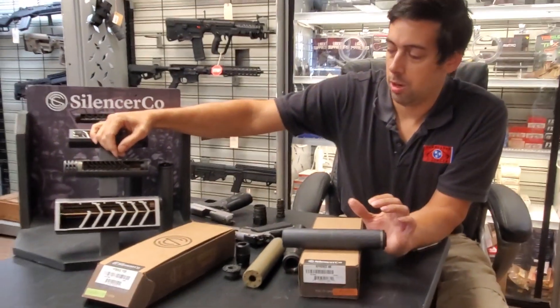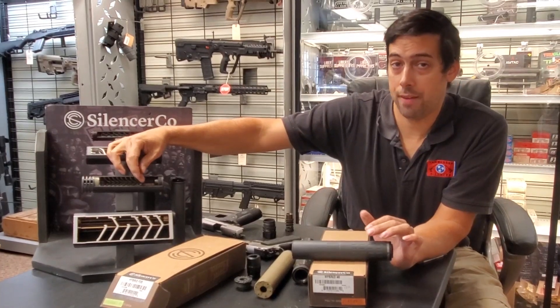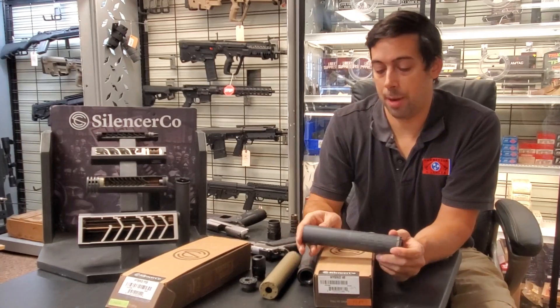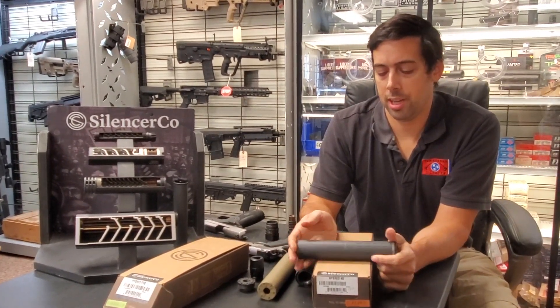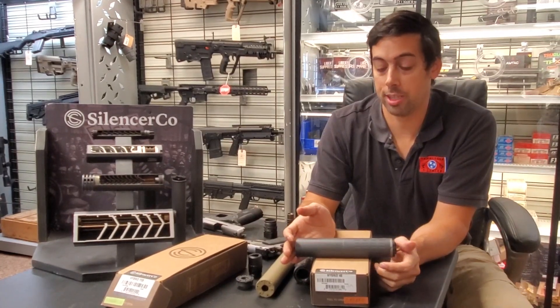The Omega has stainless steel baffles with a Stellite first baffle, whereas the Hybrid is stainless steel the whole way through. The other thing is that the Hybrid is not .30 caliber — it's .46 caliber. A lot of people think it's a .45 caliber, but it's not.